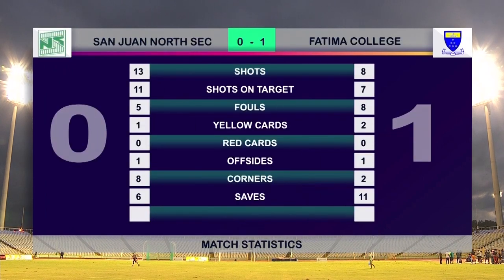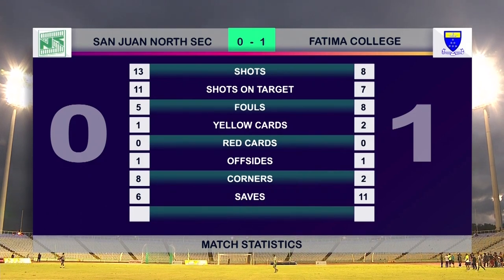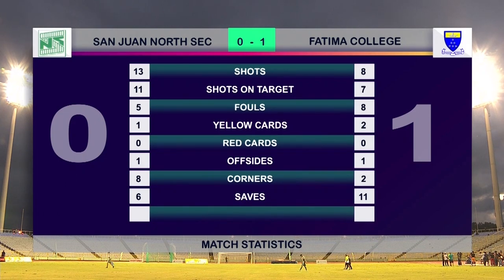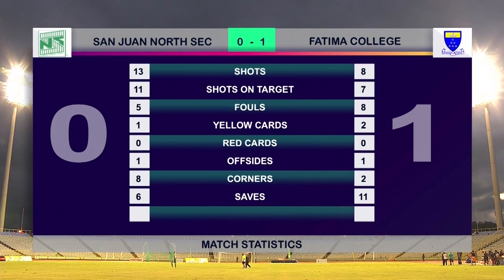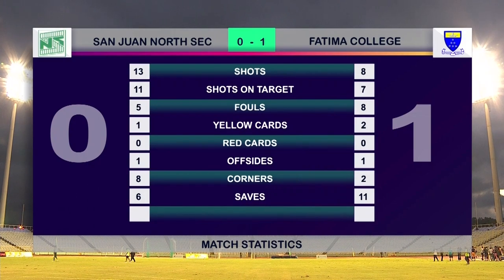Let's have a look at the stats. There were 13 shots on goal by San Juan North, 11 of those on target; 8 shots by Fatima College, 7 on target. 5 fouls by San Juan North, 8 from Fatima College. 3 cards in total — San Juan North receiving 1, Fatima College 2, no red cards. 2 offsides split evenly between the two sides. 10 corners: 8 by San Juan North and 2 by Fatima College. 6 saves by San Juan North, 11 by Fatima College. Despite statistically San Juan North looking like the better team, the most important stat is the 1-0 scoreline for Fatima College.